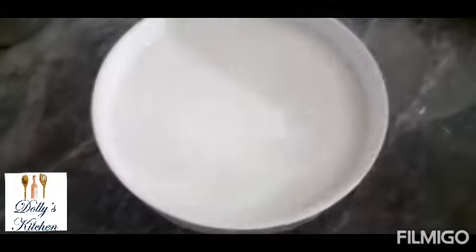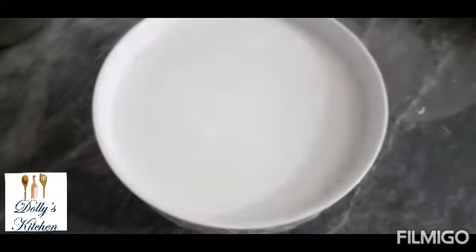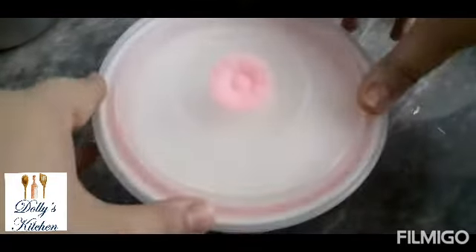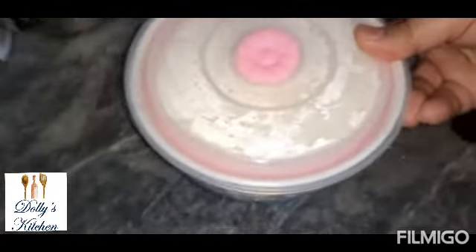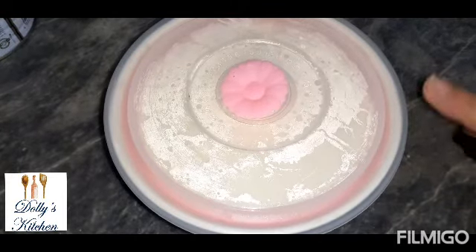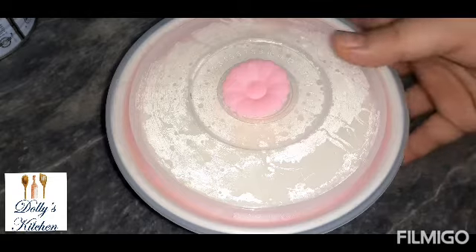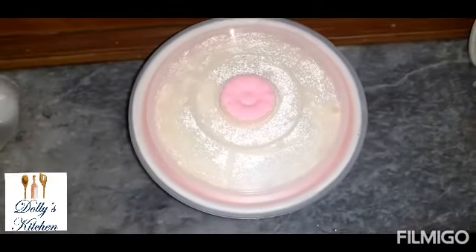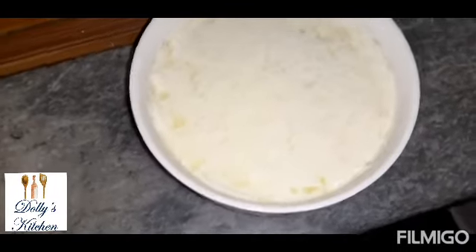If you want, you can do it. After the dahi is mixed, we can remove the extra. I will add the dahi in the bowl and mix it. Then we will cover the bowl so that the dahi will melt and be ready.